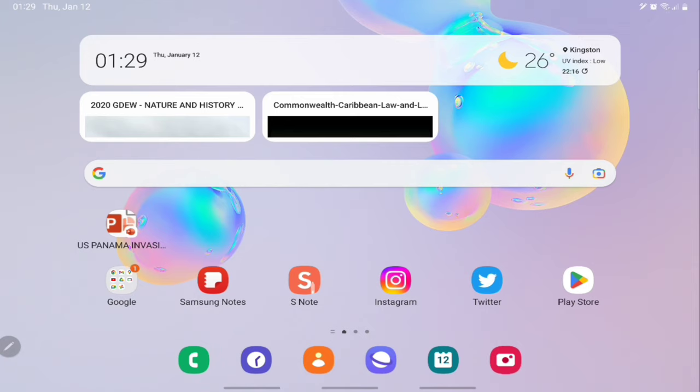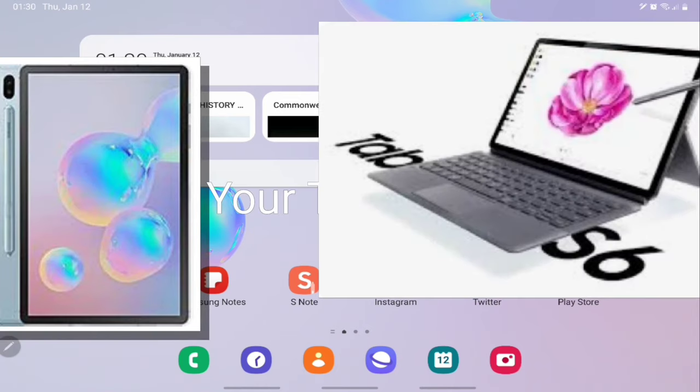I haven't upgraded to the Tab S8 yet because I can't get the LTE version, and I will not upgrade to the Wi-Fi Bluetooth version. With Samsung, you need to put out more of the LTE version. So with that said, we want to know now if the LumaFusion video editing app works with the Tab S6 — this is the Galaxy Tab S6.